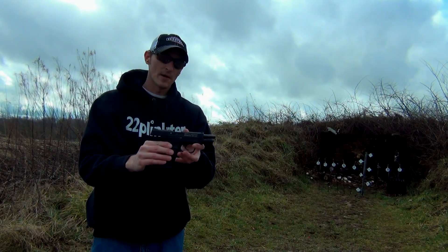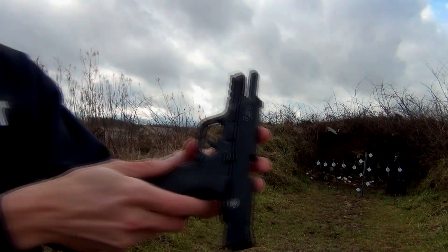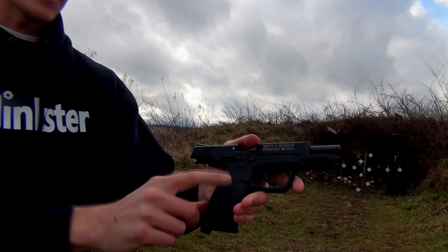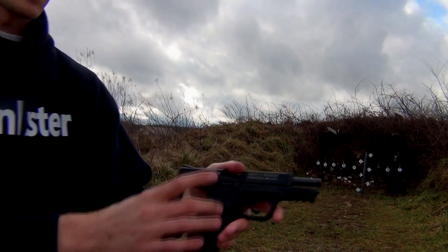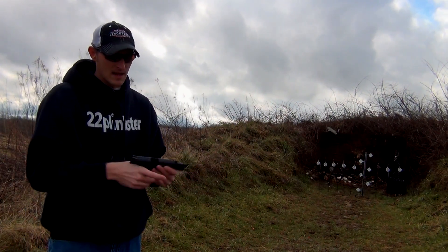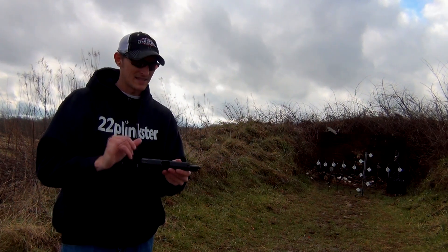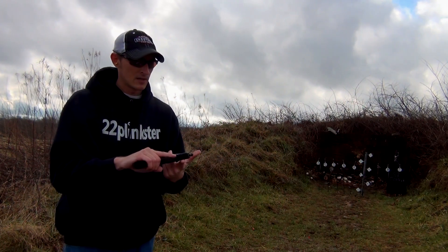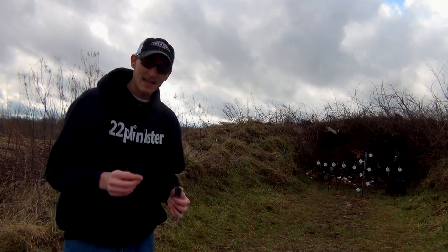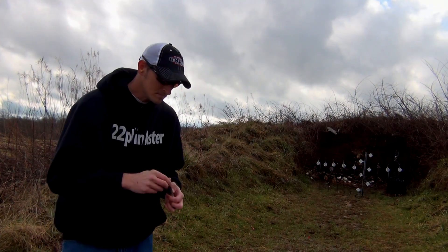It's the same length and the exact same grip. You've got your slide release — it's ambi, on both sides. On this side it has the magazine release, and I think you can swap them out to both sides. The sights are exactly the same — you do have adjustments for elevation only, it does not have windage adjustments. It also has a tack rail for putting a flashlight or a laser on it. It's a pretty good shooter with the exact same trigger feel as the 9mm. I shot both of them side by side and it's the exact same, though of course the 9mm has a lot more recoil.